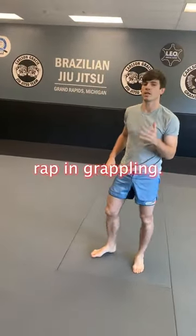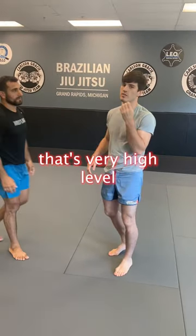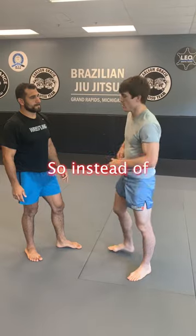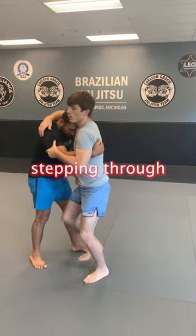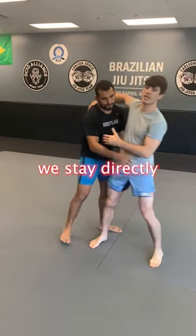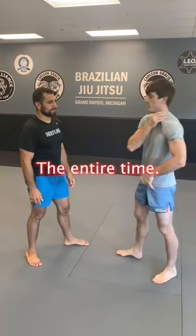Headlocks get a really bad rap in grappling, but there's a variation that's very high level and very safe. It's the hip sag headlock. Instead of stepping through and giving our partner our back where we can potentially get thrown ourselves, with the hip sag headlock we stay directly in front of our opponent the entire time.